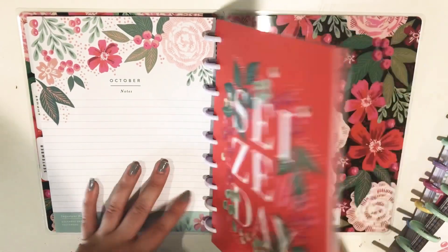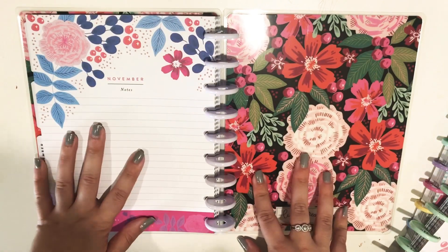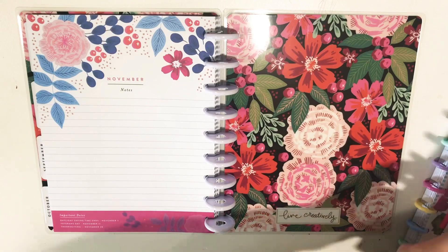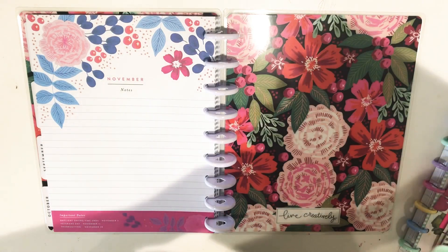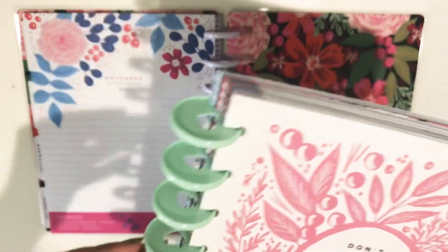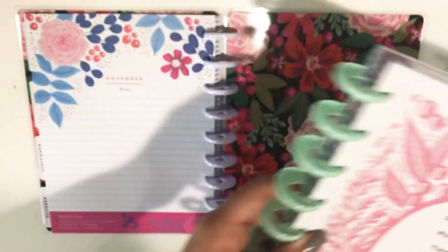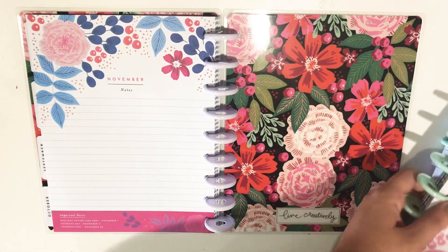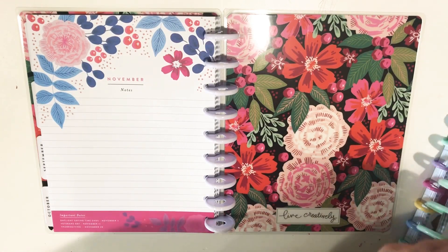I know the Daydreamer planner that came out from the Happy Planner girl line had metal mint discs, and those are really pretty, but I'm personally still a fan of the plastic discs just because I like the more matte look versus the shine. And that's probably an unpopular opinion, but yeah, that's just how I feel.